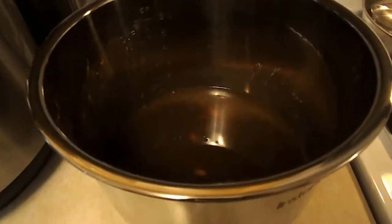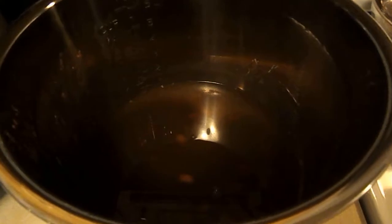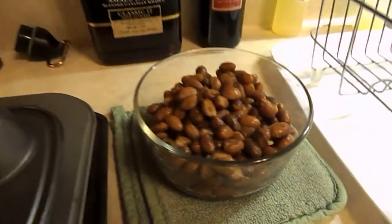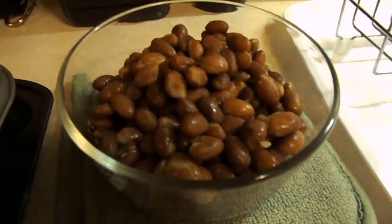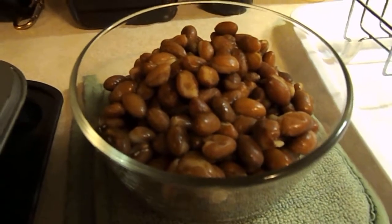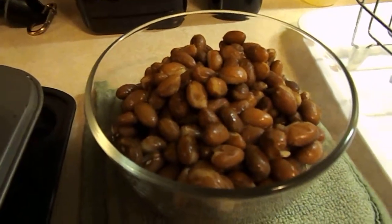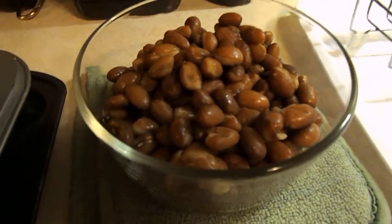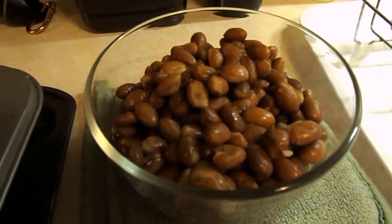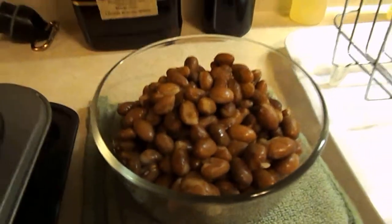I made beans. Now that's the empty pot — there's a few left in there. This was so easy it was spooky. Here is the finished product. These are called cranberry beans. They're very much like pinto beans but they have a little mark on them that's kind of purpley, and they're very much the texture and taste of a pinto bean. They turned out superb.